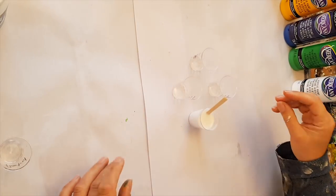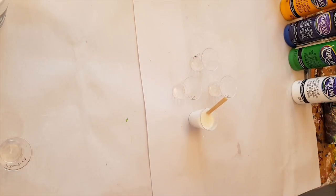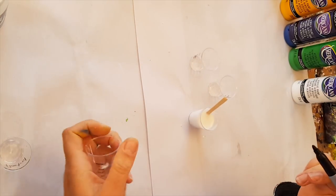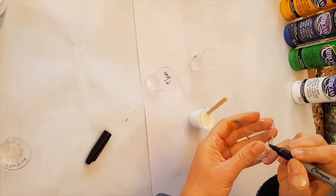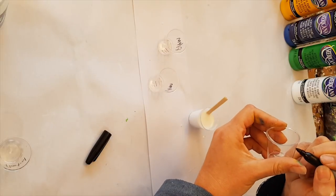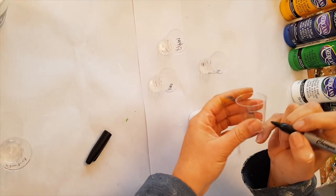Before I get started, I'm going to grab my marker and put an 'FPM' on these cups — so this tells me that this is the flow troll and pouring medium mix, because I've still got over here leftover paint from just the straight pouring medium.